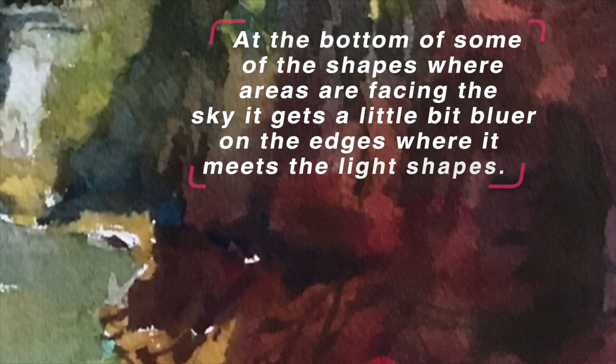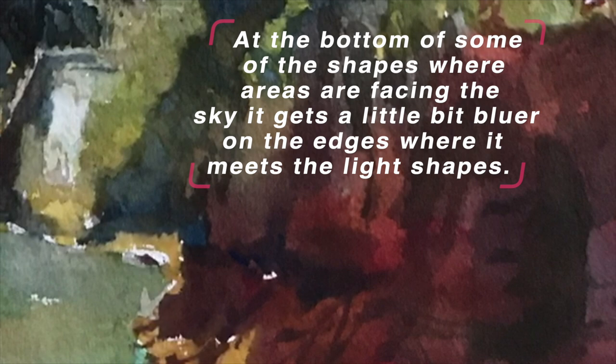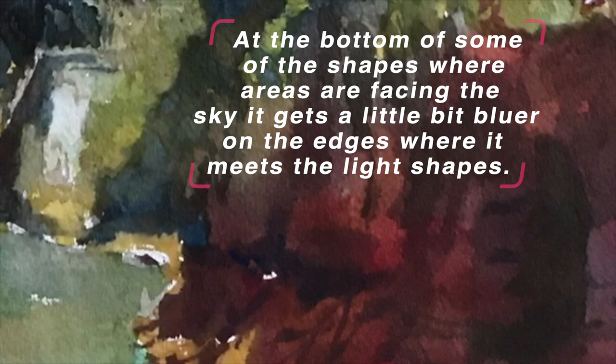Look at the variety of color changes within the shadow shape. As it moves through the shadow, we have temperature changes due to the rocks and the vegetation. And at the bottoms of some of the shapes, especially in the green area, there are areas facing the sky — it gets a little bit bluer on those edges where it meets the light shapes.